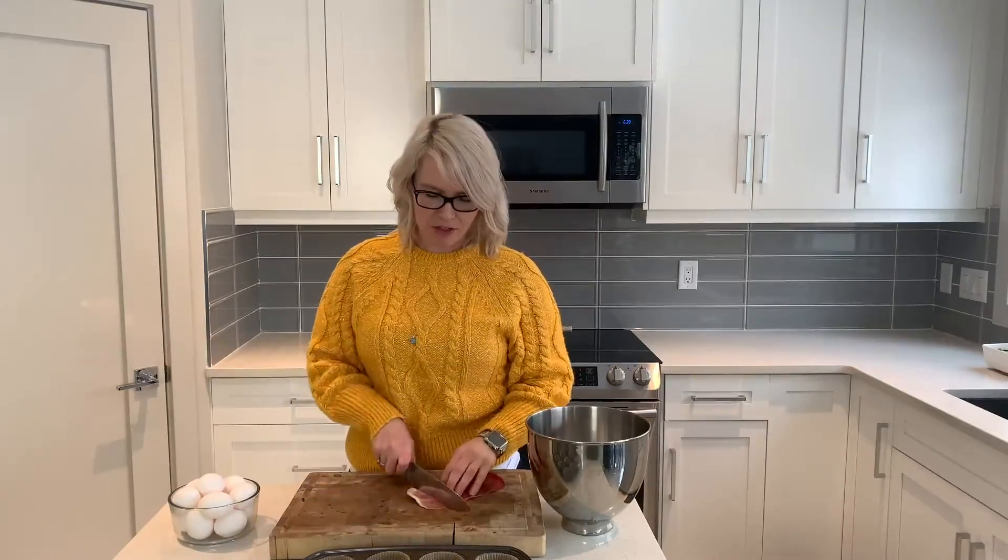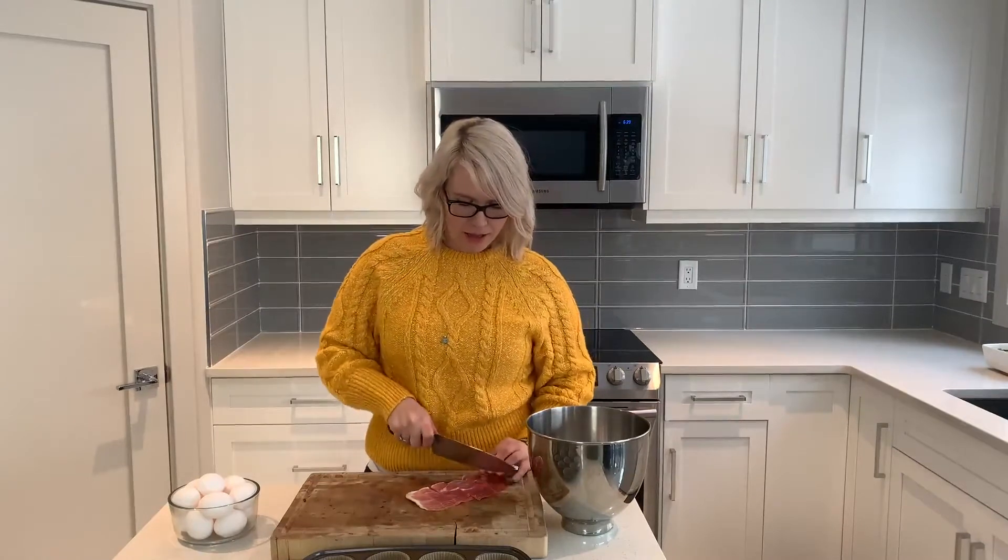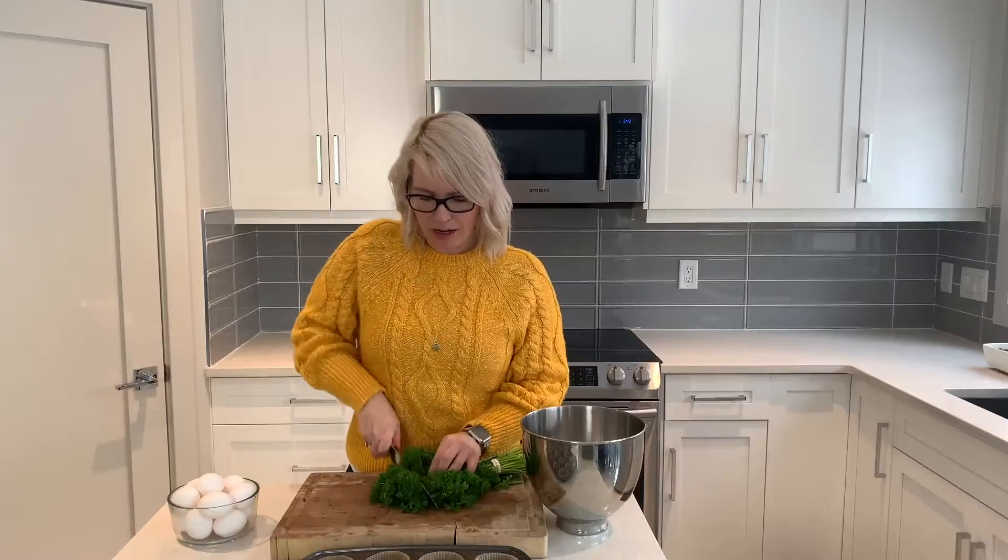I have about five slices — you can do a bit more if you want. We are making 12 muffins. Then we're going to toss it in a skillet and cook it until it's crisp. We're going to add about a half cup of finely chopped parsley to our egg muffins.